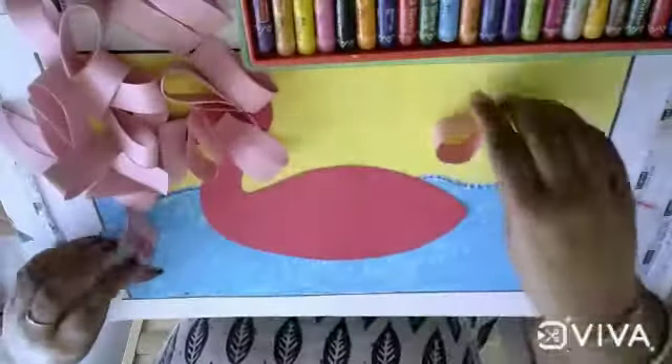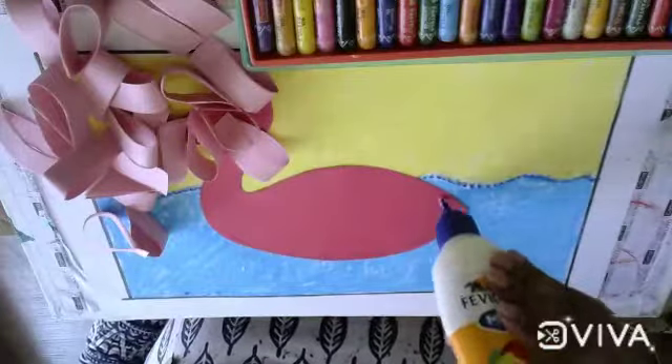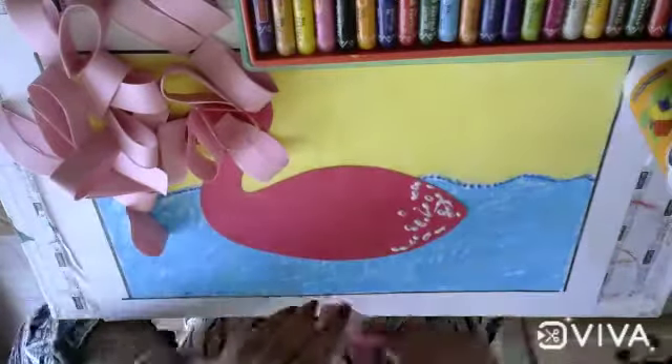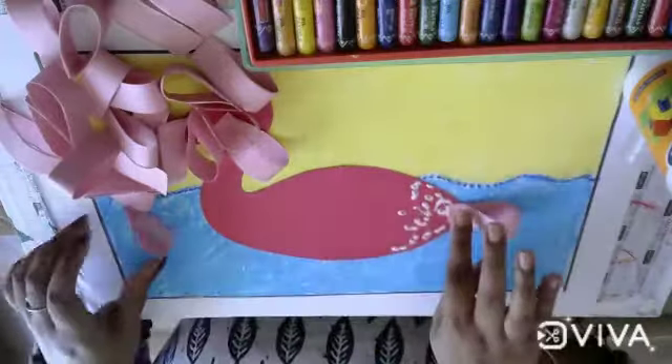Mix the strips like this. Now apply the blue strips and paste them one by one.